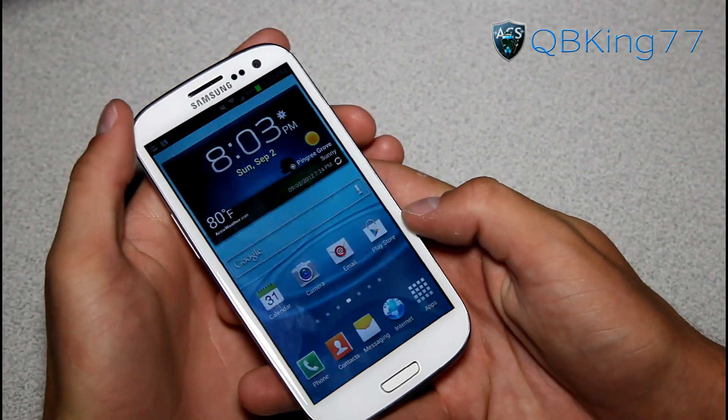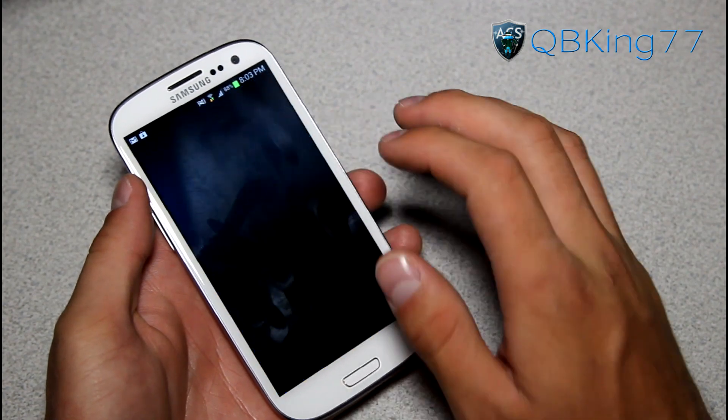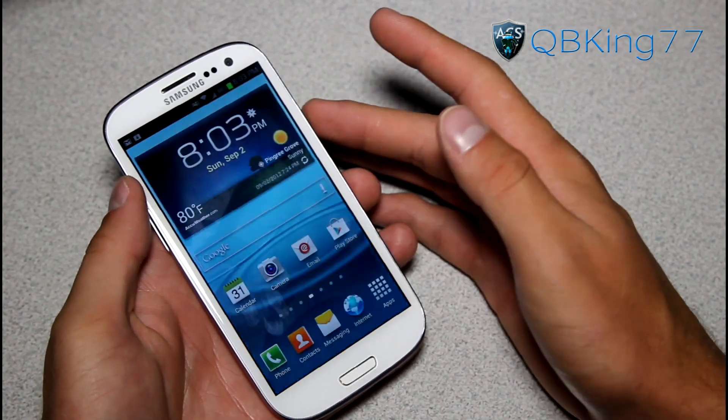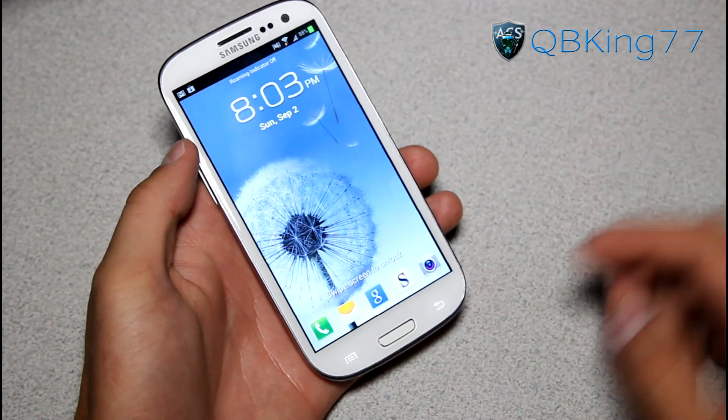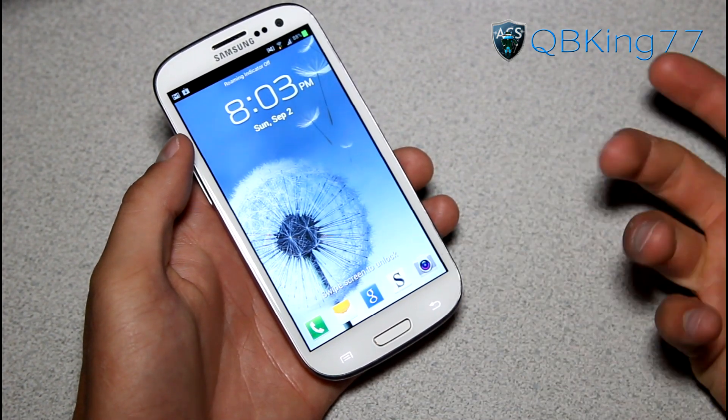Moving on to the lock screen — it's pretty much the same lock screen. Touch anywhere and you get that ripple effect. But there's a new feature at the bottom: you now have five icons instead of four, so you can add more shortcuts down there.